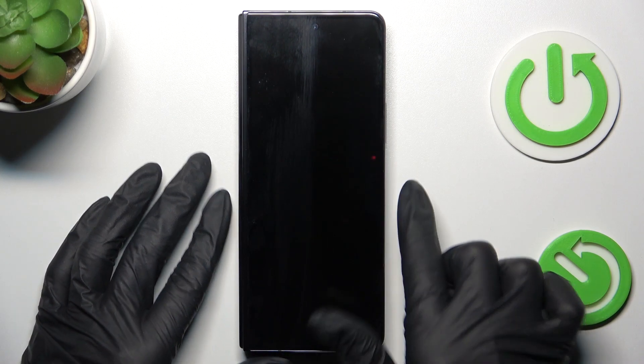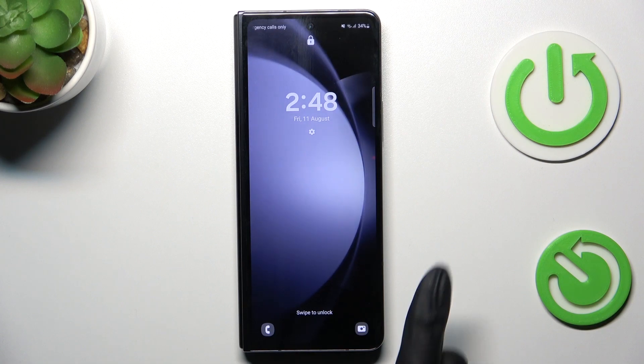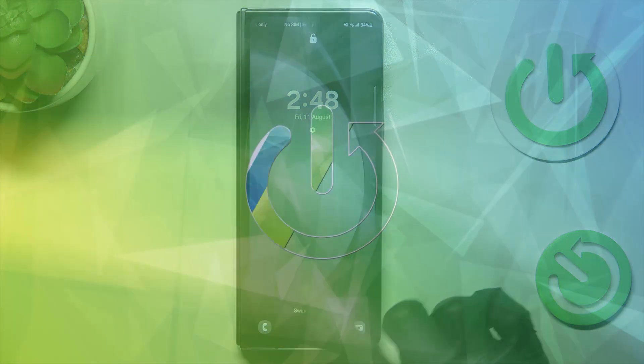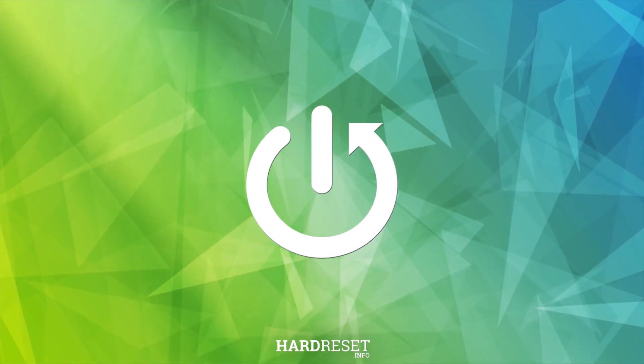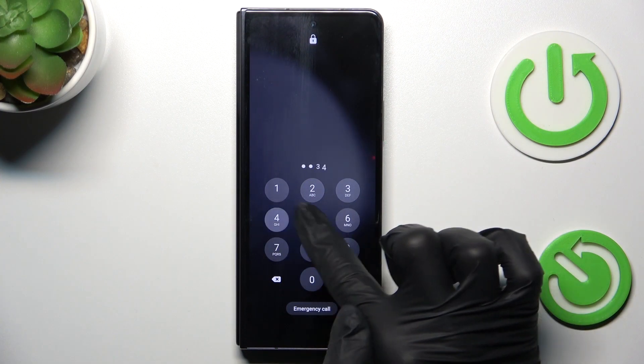Good morning guys! Here we've got the Samsung Galaxy Z Fold 5, and let me show you how to add a fingerprint to this device. First, unlock your device.